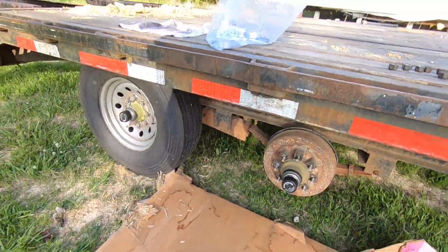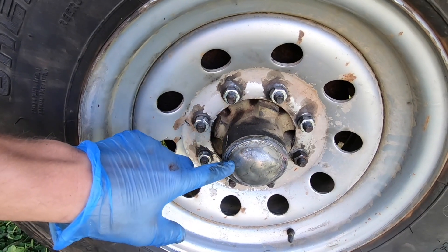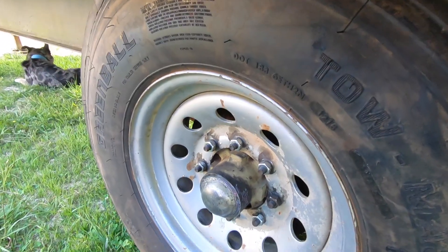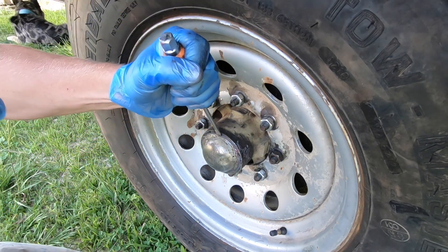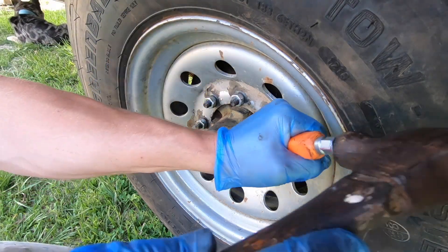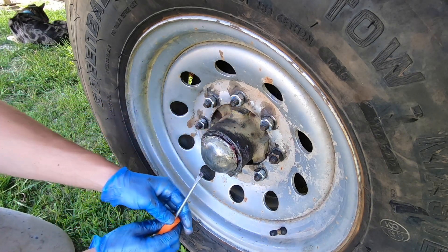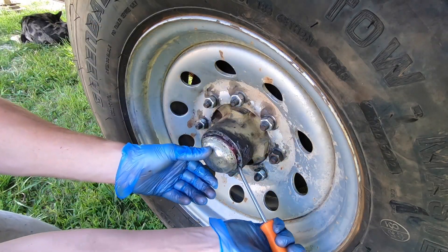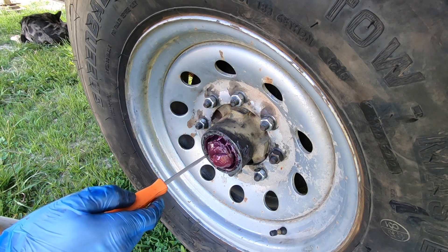Once you get your tire off you'll either have a bearing buddy or a regular old-style cap. If you just have a cap, you'll need a flathead screwdriver and a hammer. Start by tapping and try to get behind the lip. Then take your screwdriver and turn it sideways to continue removing the cap. That breaks the seal — there it is.